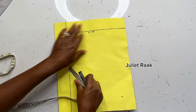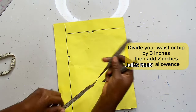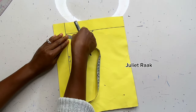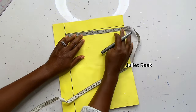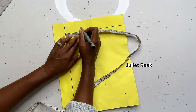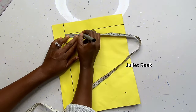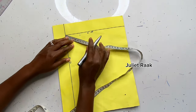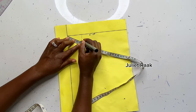Next, choose which side will be your center back — mark CB for center back and CF for center front. Then take your waist circumference: divide it by 3 and add 2 inches. If you're adding an elastic waistband, use your hip circumference divided by 3 plus 2 inches instead. Mine is 28 divided by 3 equals 9.3, plus 2 inches, which is 11.3 inches.